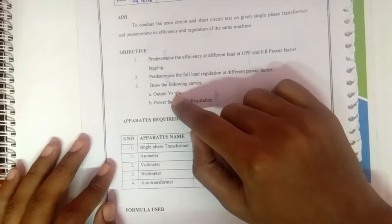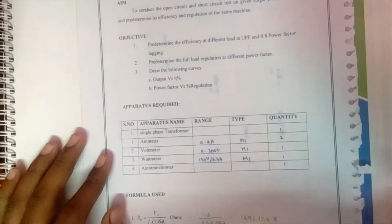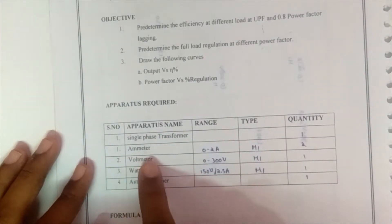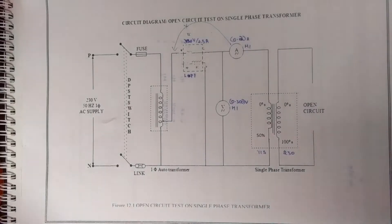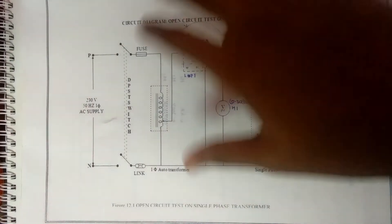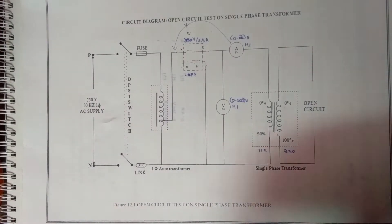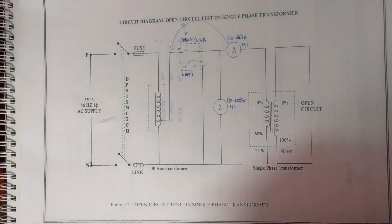We will also draw a curve between output and efficiency, and power factor versus regulation. The apparatus required will be a single phase transformer, ammeter, voltmeter, wattmeter, and auto transformer. Before moving to the procedure, the precautions are: the fuse is selected such that it carries 120 percent of the rated current, the DPST switch is kept open while making circuit connections.